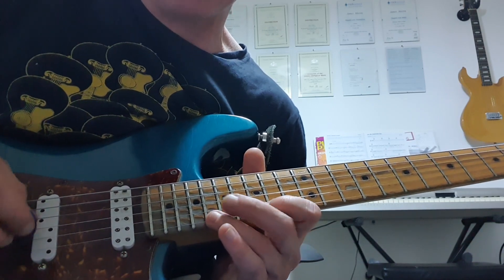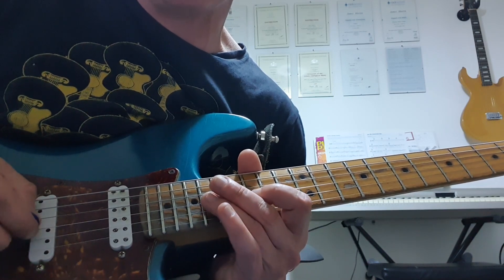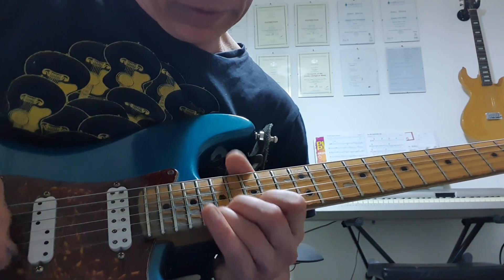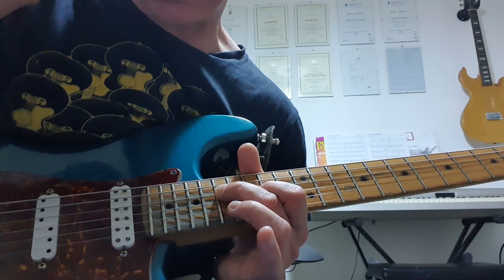And then we're walking our way down the blue scale: 18, 15 on the E; 18, 15 on the B; 18, 17, 15 on the G. Down to the 17th fret D — that's your root note.